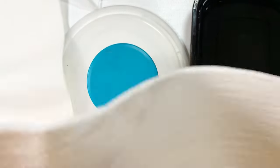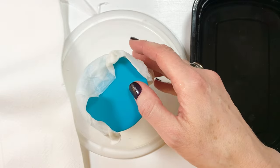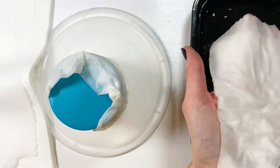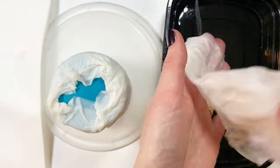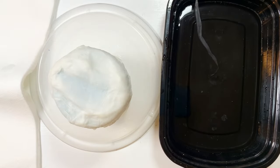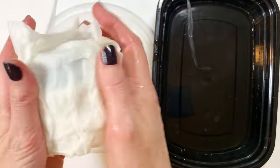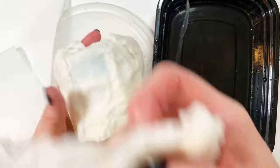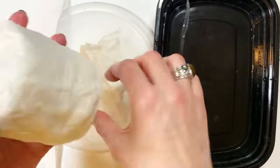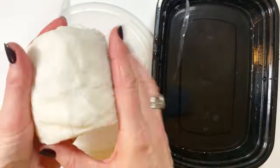When making something with toilet paper you need something on the inside to help hold it up, so I have an old hand cream container. I've already cut sheets of toilet paper so that there are maybe ten layers altogether, then I wet them and place them on the top of the container. I'll keep doing layers, probably about three total all the way around. Every time I dip the toilet paper in the water I squeeze out the excess.